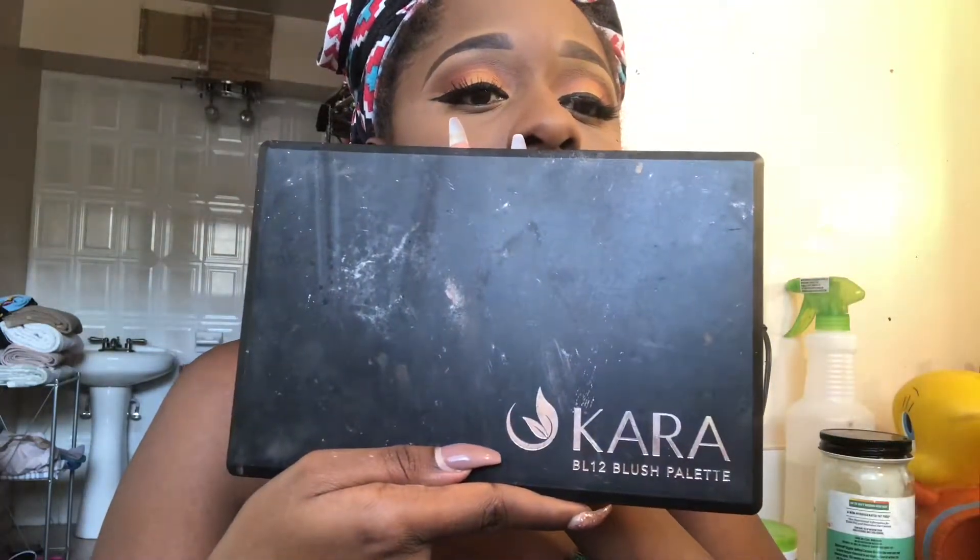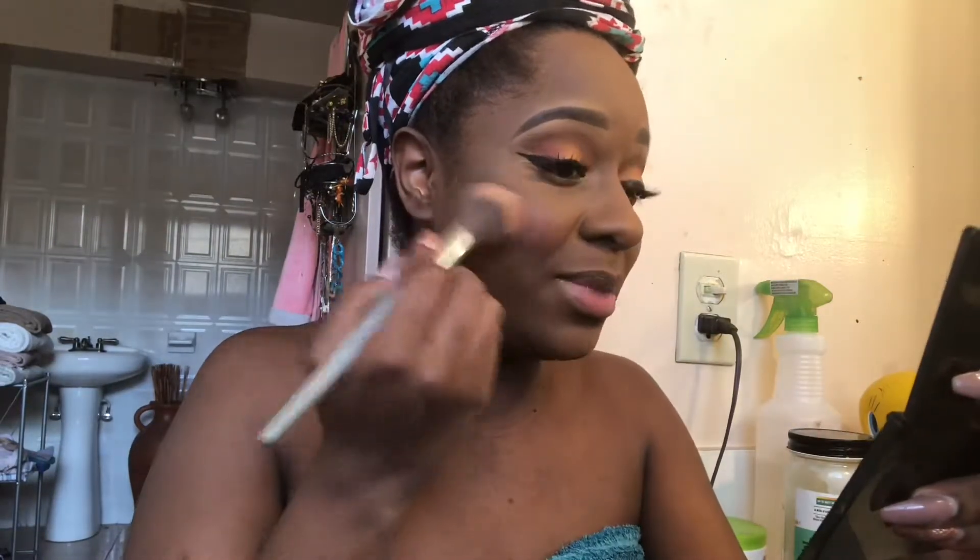I don't really worry about blush all the time, but for the sake of this video I'll do blush. So I'm going to use this blush palette — it's called the Cara Blush Palette. I actually got it from when I did my makeup classes at the Makeup Club — if you're from Miami or Hollywood you know what I'm talking about. And I don't like a lot of blush either, so this is good enough for me.